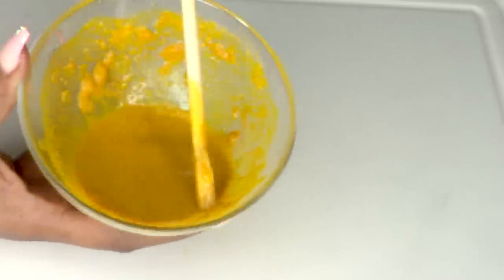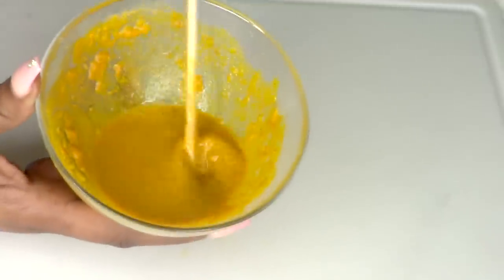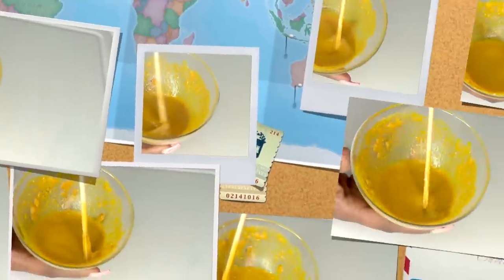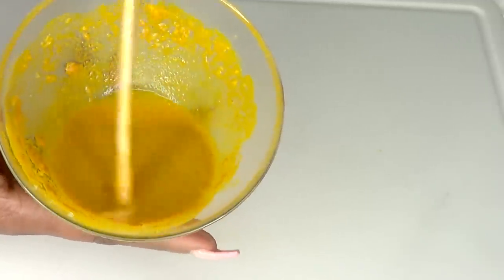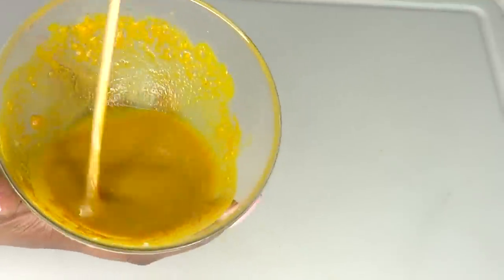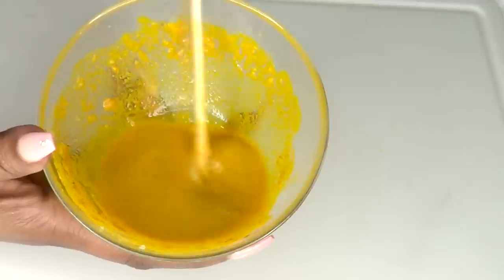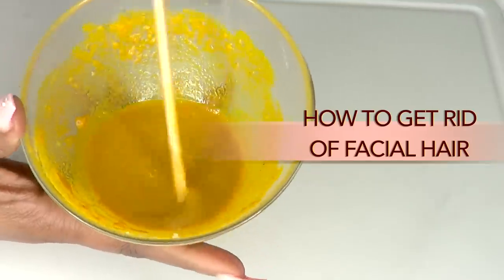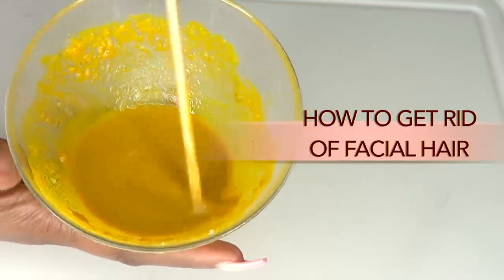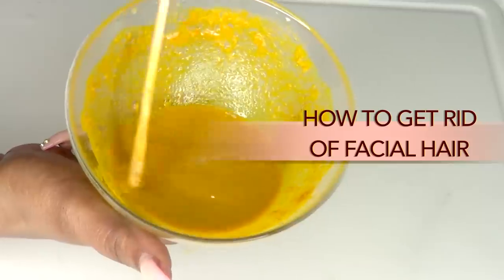This does not need to be very thick, since it's not a process of pulling off the hair but a process of softening the hair, which will eventually stop the hair from growing. It will penetrate deep into the hair follicle, basically killing the root of the hair and preventing it from growing back. Now our facial hair remover is ready.